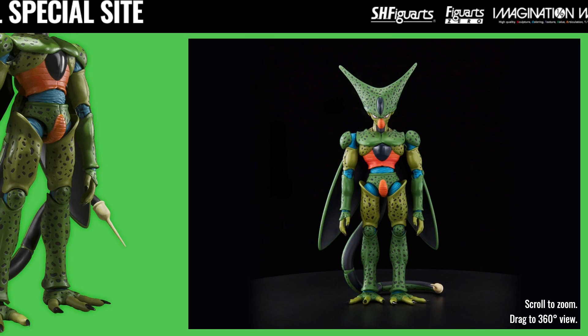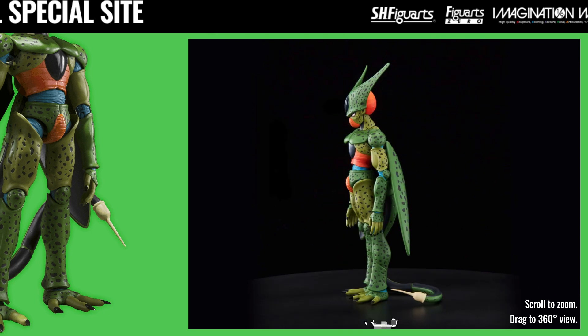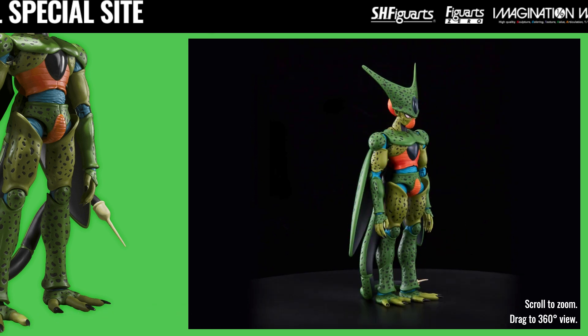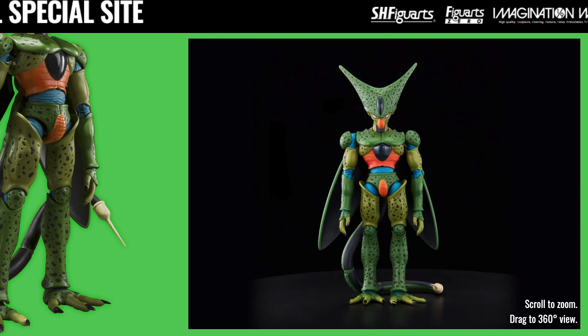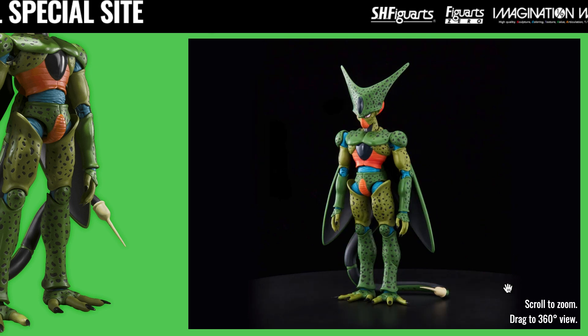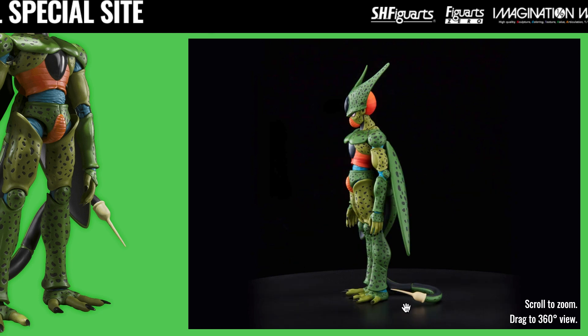The details on Imperfect Cell are looking quite impressive, with all the spots being molded in like the Perfect Cell release. Even the hinge joints in his arms, knees, shoulders, and ankles have sculpted detail in them as well. The colors look a lot more vibrant than they did with the prototype — that might be Photoshop — but I do like the contrast. Something about the oranges and blues just pops a little bit more. It's more saturated, and you can even see that the orange areas have some shading, which we don't see too often these days in this line.